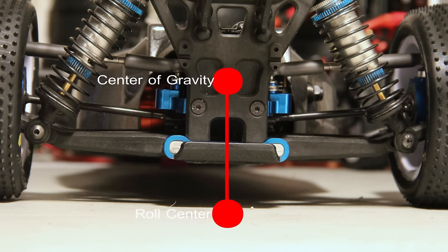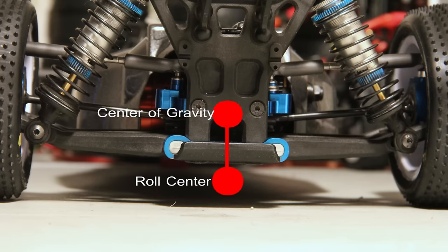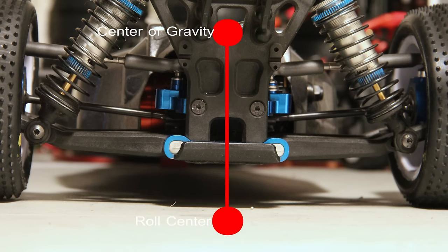The same concept applies here. If you have a high roll center and a low center of gravity, the car will be able to turn left and right a lot quicker because that line is shorter — just like the figure skater bringing more of the energy, more of the mass onto the axis of rotation. If you have a low roll center and a high center of gravity, that'll make the car roll more, and more weight will go over the tires, creating more grip. Typically, high traction usually means a high roll center.